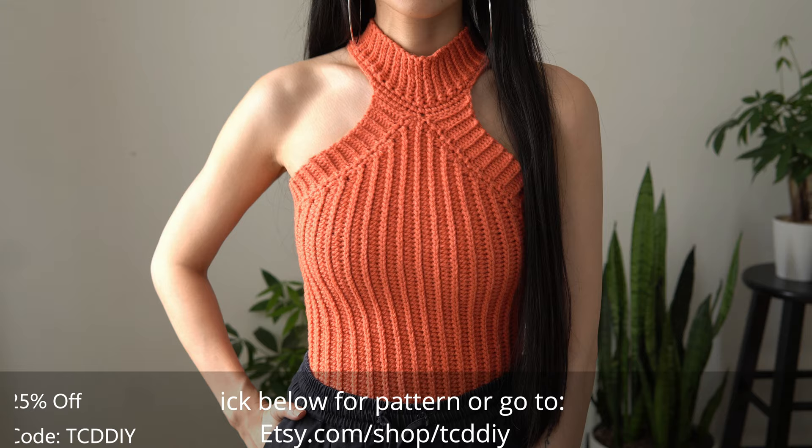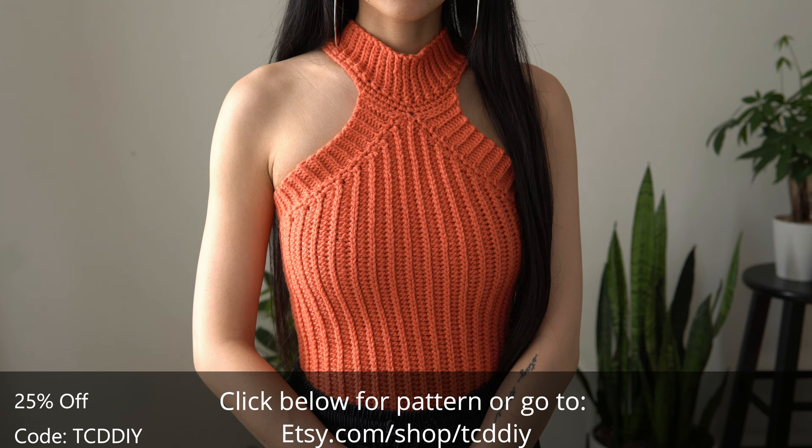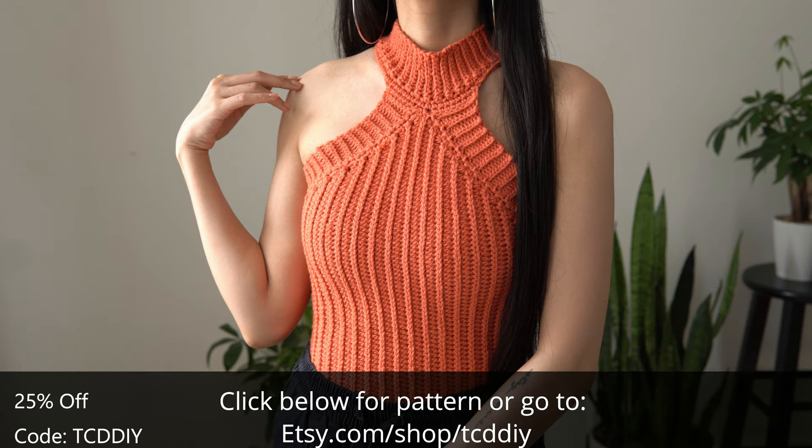Hey guys, I'm T and welcome to the channel. If you're new here, we make trendy and fun crochet tutorials twice a week. If you haven't already, smash that like button, drop a comment below, and subscribe to join in on the fun. We're keeping it business casual with this modern turtleneck.